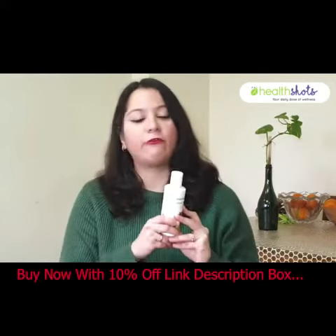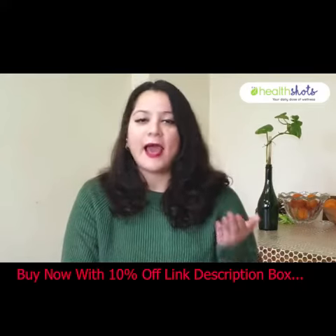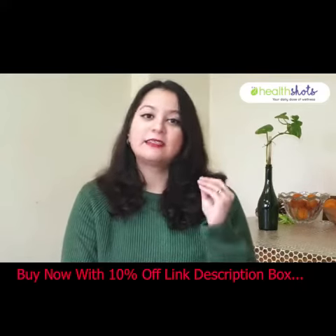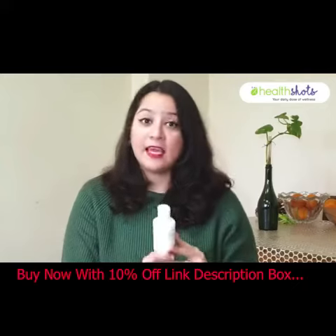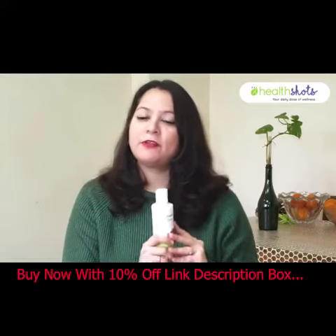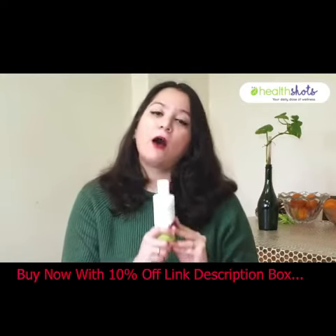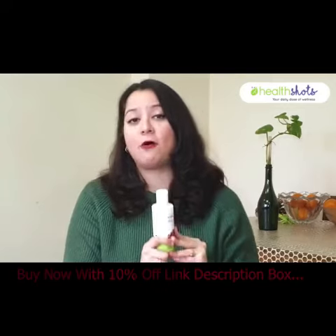Leave it on for a few hours. If you want, you can even leave it on overnight and then wash it off with a gentle sulphate-free shampoo. The key is to be persistent in use with this product and in no time you will be able to see just how brilliant your hair has become and just how much your hair fall and hair loss has stopped.